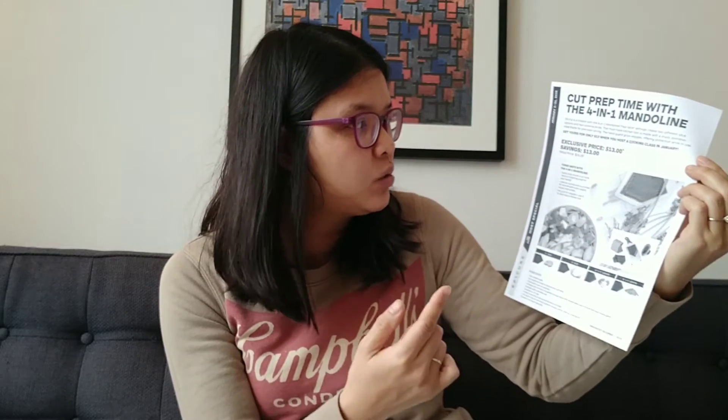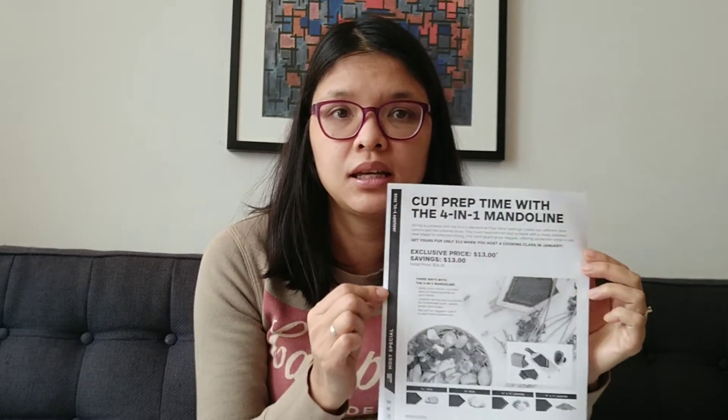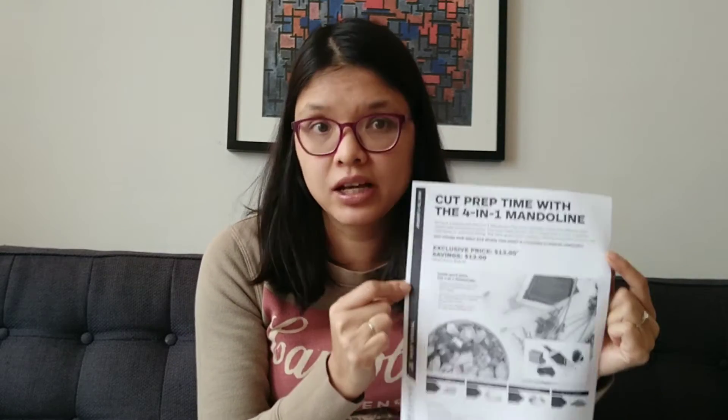Next, for hosting a party in the US, we have the four-in-one mandolin. Like the infomercial says — it slices, it dices, it does it all. You can make julienne fries, shredded things, slices, dices. It retails for $26 but you can get it for $13, and you can use it for cheeses too.